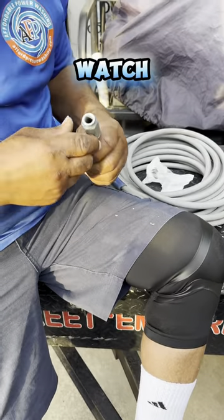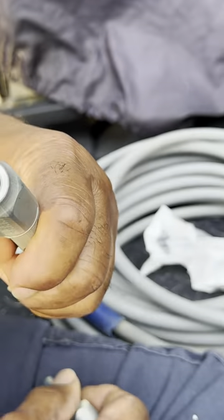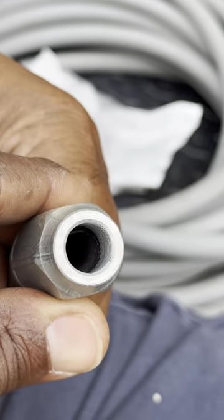Watch it work — bottom out. Let's give me a look in there. See the hose bottom out? The hose bottom out in there.